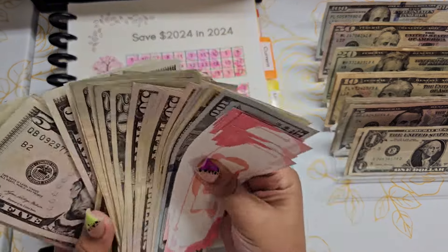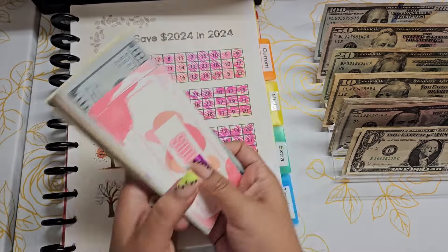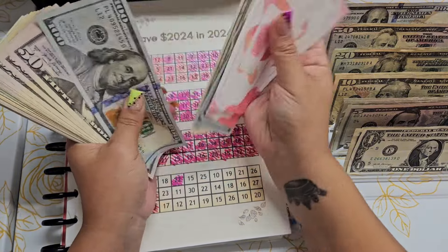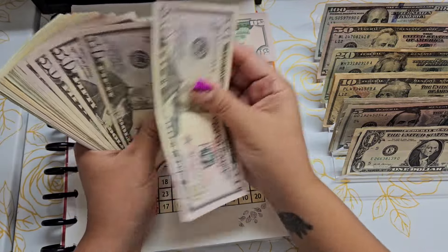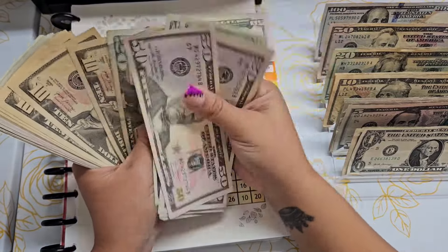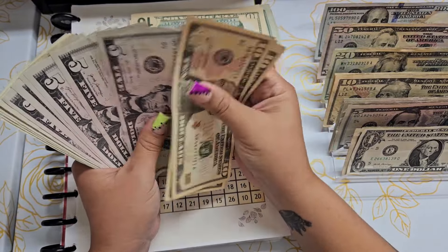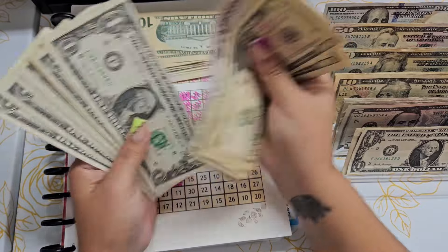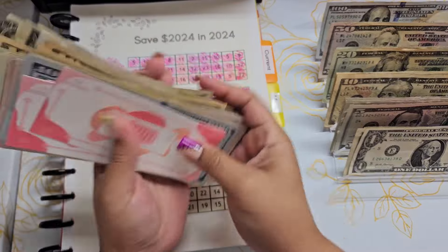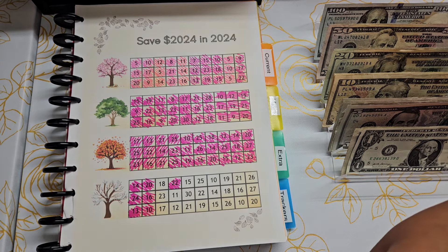I seriously need to do a condensing — this is too much. The more denominations that are in here, the more confused I get. After counting everything through: $1,589. So we are almost at $1,600 in this challenge just by combining both. That is awesome — I only have a little bit left to go.